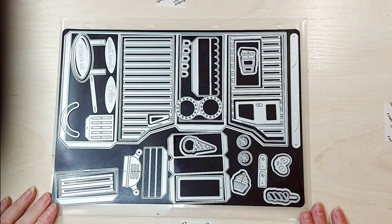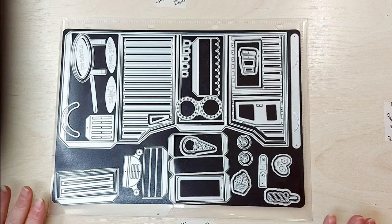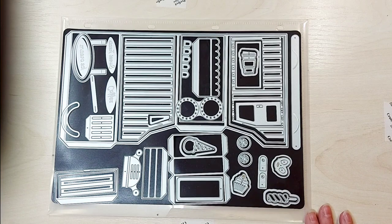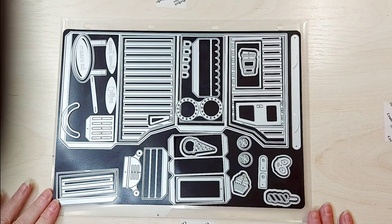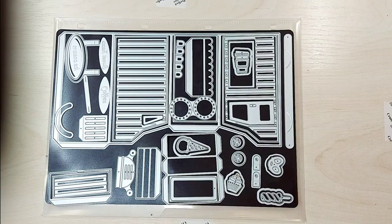Hi everyone and welcome to Victoria's Crafty Creations. For anybody that is new to my channel, my name is Victoria and I'm part of the Tonic Studios design team here in the UK. We have a very large event this week and I think the second day is going to be this fabulous die set.